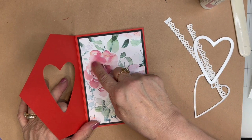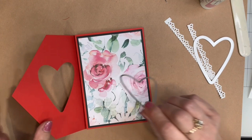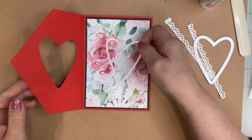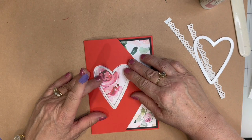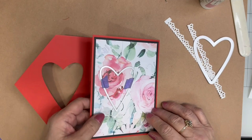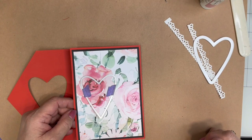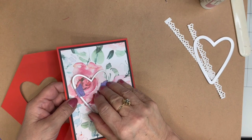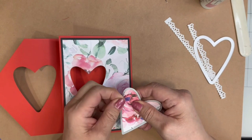The next thing I want to do is cut a peekhole in here with the smaller heart. It's going to be going through one, two, and three — three thicknesses of paper. I want that centered nicely, so I'm going to close the card and do my best to center it. And now I'm going to run this through my die cutting machine. I had to use a paper shim underneath my cutting pad so that I could apply more pressure to get the die to go through three sheets at once.